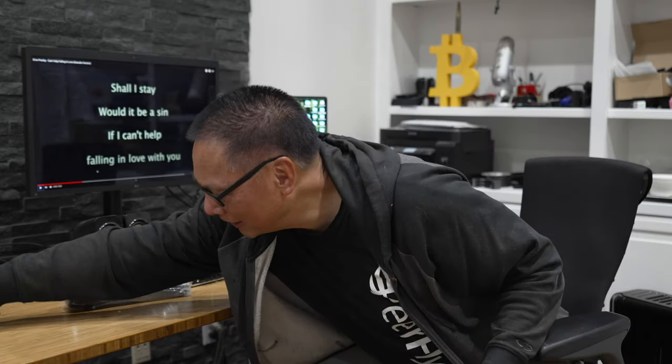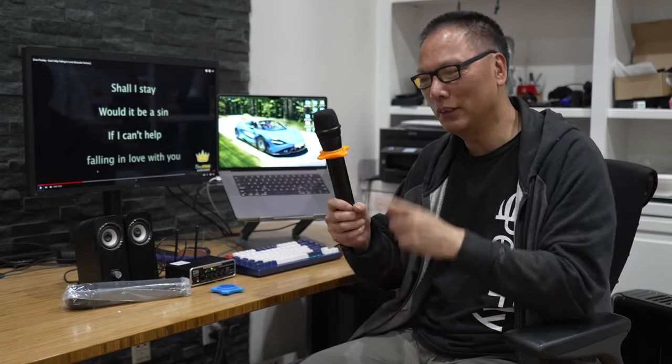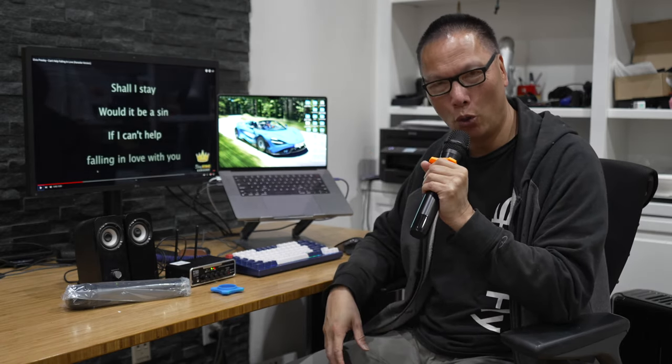I'm still kind of wondering what these are for. I'm going to assume it's probably for the mic stand — yeah, it's probably for the mic stand. It didn't come with a mic stand, but if you have a mic stand this is where you attach it, and I suppose it also helps you hold it.